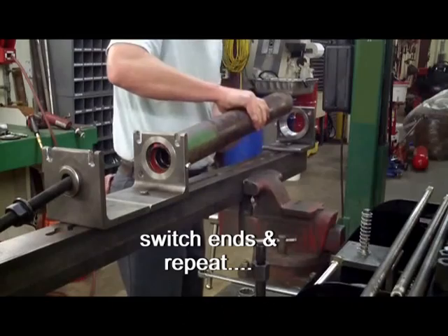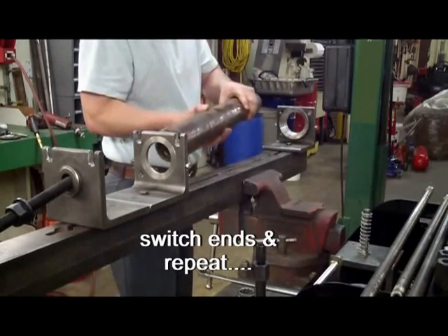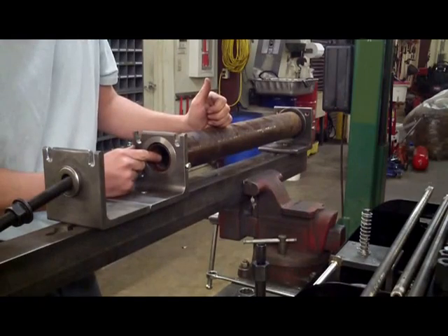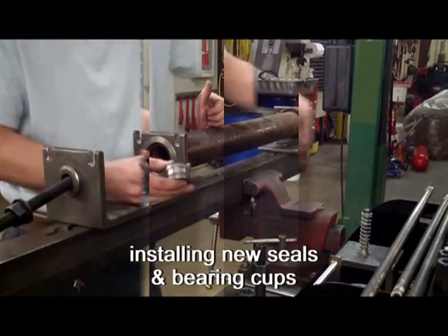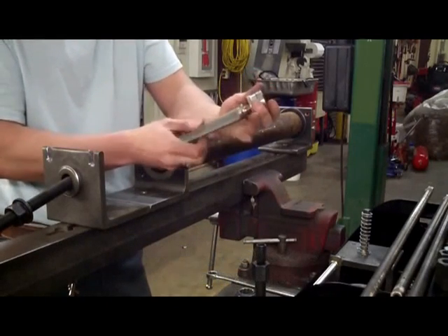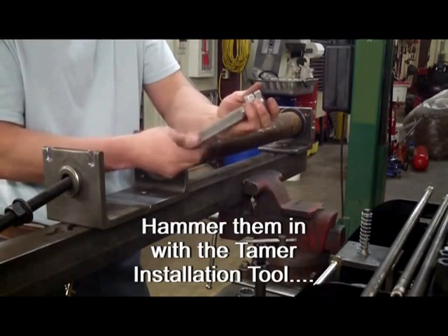Do the same to the other end of the roller. Now install new seals and bearing cups. There are two options to accomplish this: use the cup driver and handle installation tool and tap them in with a hammer,